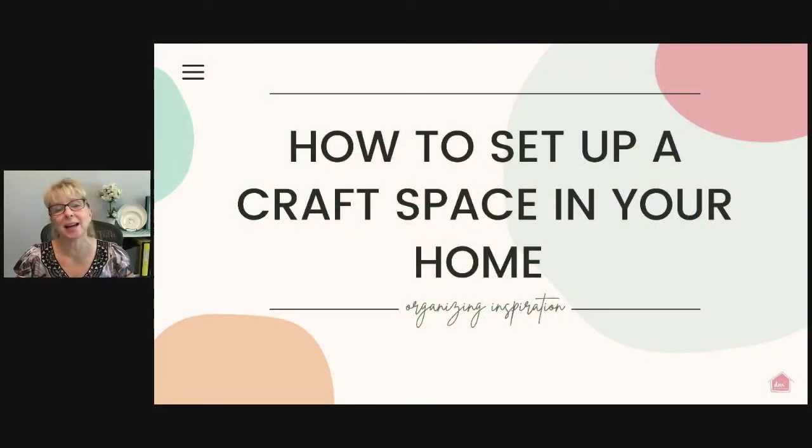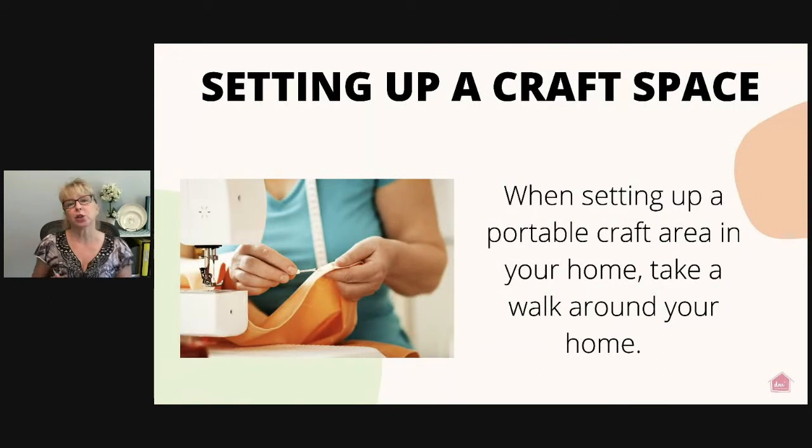I scoured the internet looking for different ideas and came up with some really great ones that I'm going to share with you today. Let's go ahead and get started on how to set up a craft space in your home. The first thing you want to do is walk around the house and really take a look at all the space you have available.